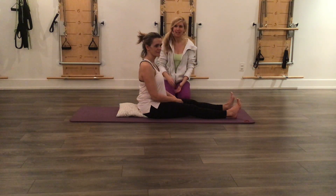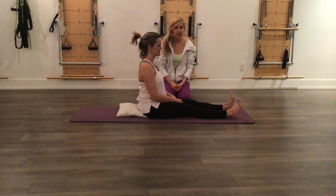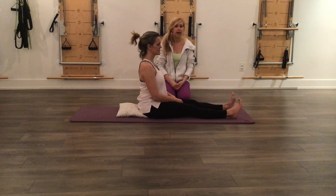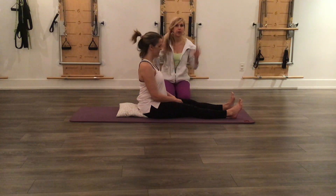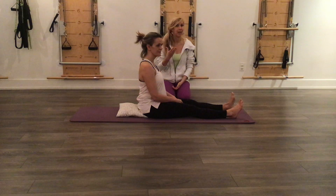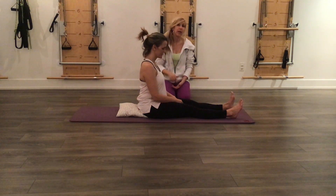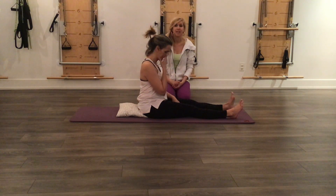Hey, it's Barbara from Retrofit Pilates. I'm here with Christina, and we're going to take a closer look at the neck pull today. Neck pull is a bit of a misnomer in that you're not really pulling your neck. It's kind of like a roll-up where your hands are behind the back of your head, and you really realize how much your arms play a difference in doing your roll-ups. We're going to show a couple variations today, because it's quite challenging for a lot of folks. Let's get started.